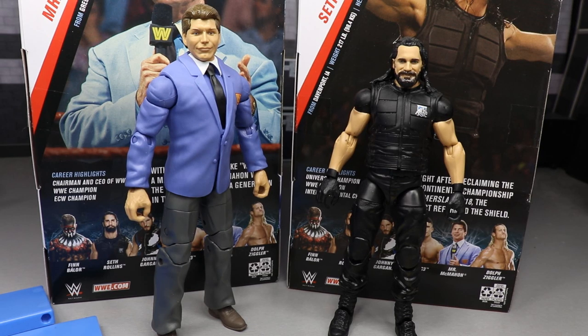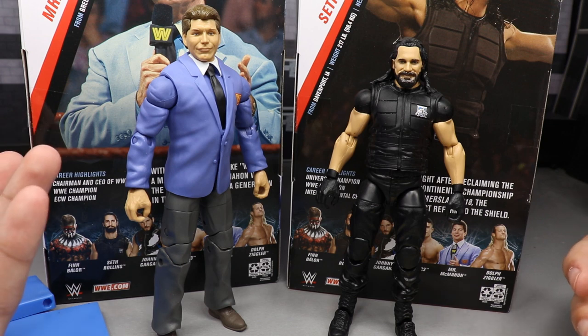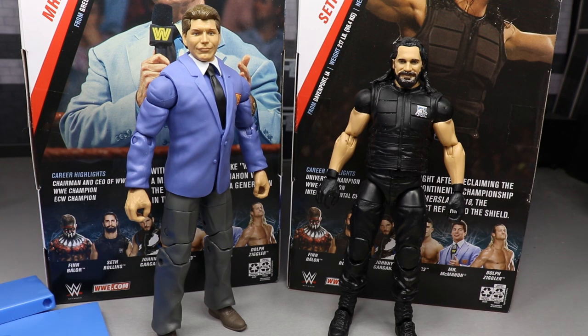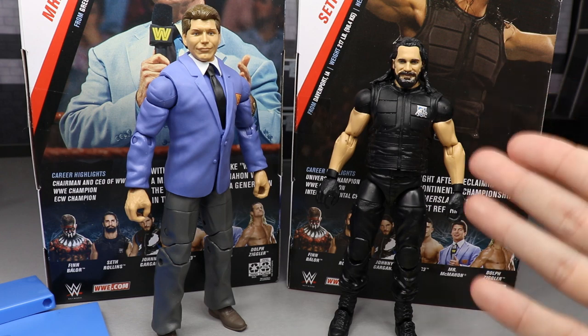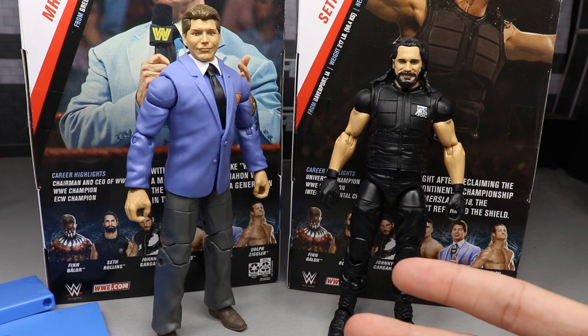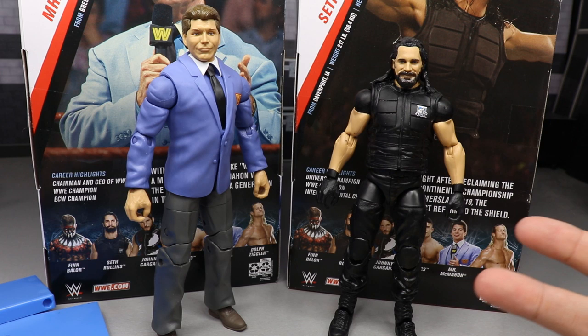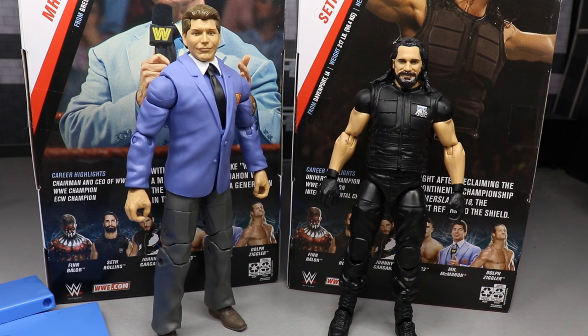Here is Vincent Kennedy McMahon and Seth Rollins out of their packaging, looking pretty sweet. At first glance, I'm not the biggest fan of either figure. I do like the body molds but this is a re-release head scan, and I'm not really getting a Vince McMahon head scan vibe from this - it kind of looks like a younger McMahon. What we're going to do is take a closer look at Vince McMahon's accessories, then the figure itself, then Seth Rollins' accessories and figure, and then we'll rank all of Elite Series 70.